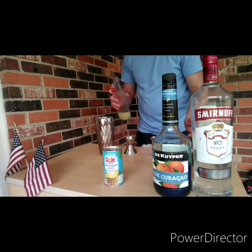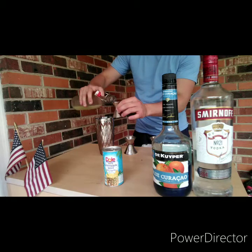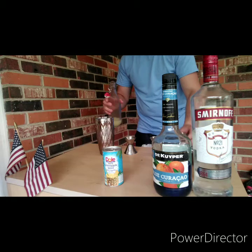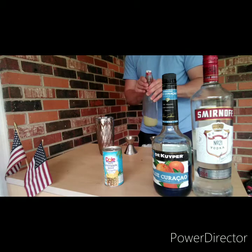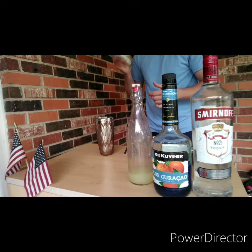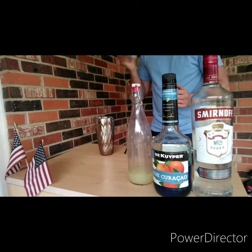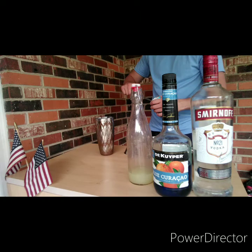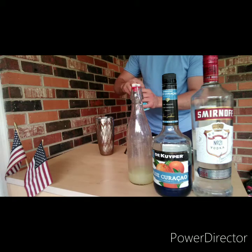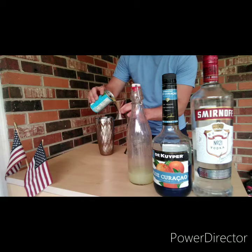Now we're going to do a half ounce of lime juice. Now we're going to do two ounces of pineapple juice. Two ounces of that.